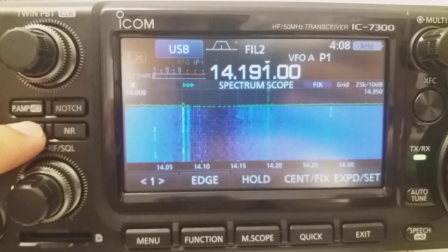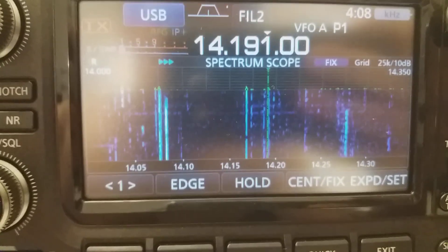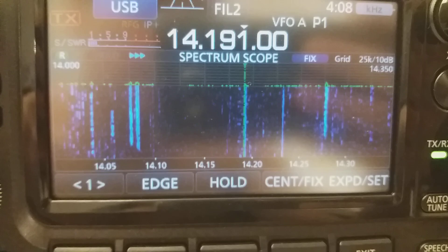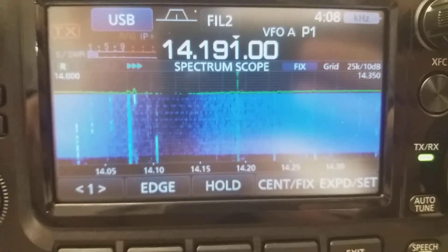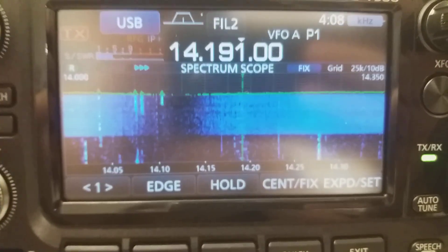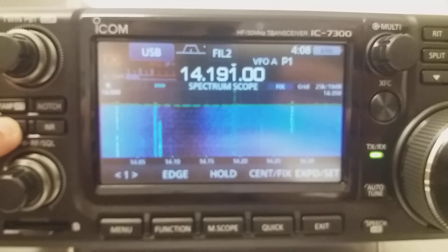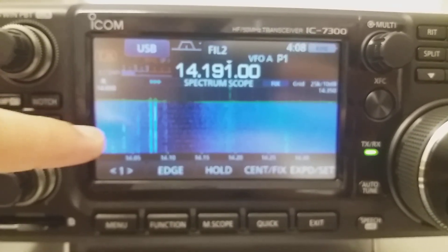Let's disable the noise blanker and enable my RF noise blanker — the NR1 — and see what's going on with the spectrum. It cleans up. Now let's disable the NR1 and enable the noise blanker of the IC7300. We get the same audio performance, but the spectrum is not cleaned up.